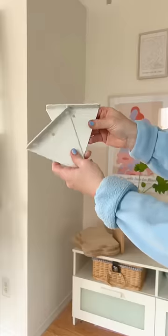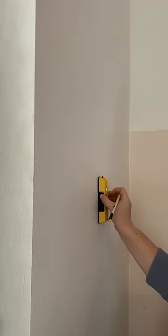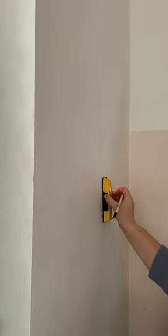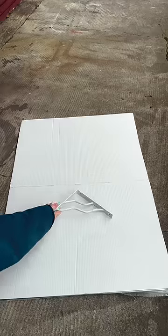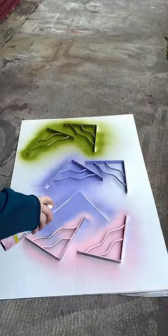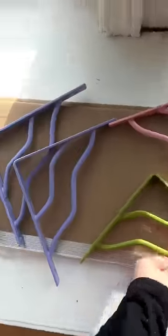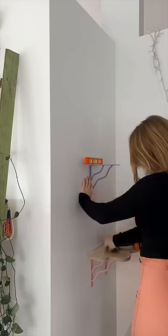I originally wanted these to be floating shelves, so I got some brackets intended for that, but as I was putting them up I realized I only had one stud to work with in the center of this wall that's only about an inch thick, and those brackets weren't going to be strong enough in the drywall. So I ended up going to the hardware store and finding these brackets instead, and because they're going to be so visible now, I thought I'd just embrace it and paint them fun colors.